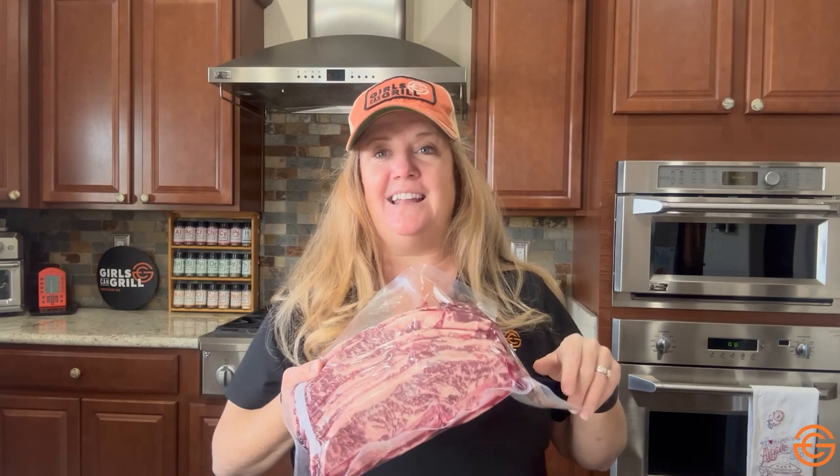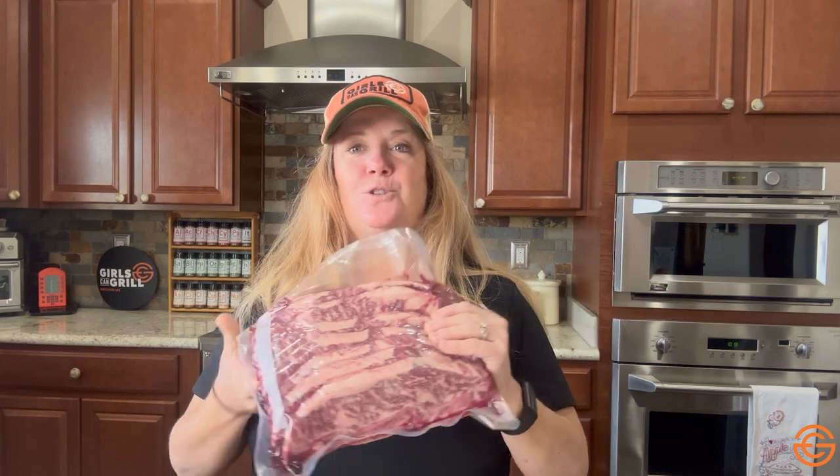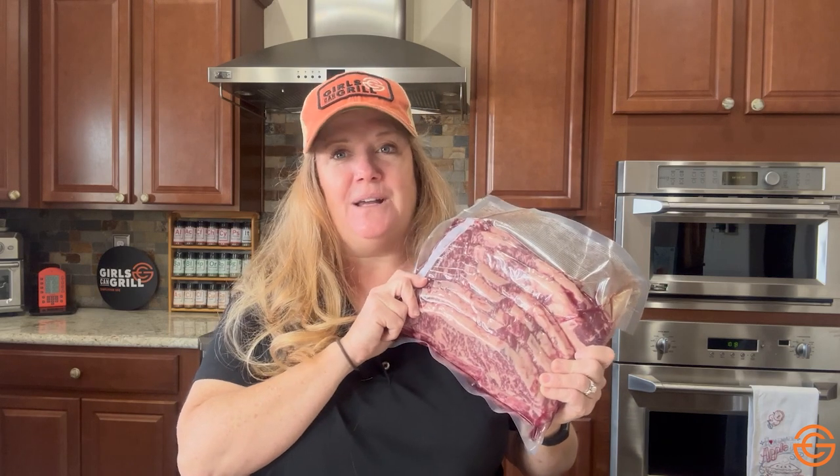They're usually about a quarter inch thick and that's where you get all the meat. What's great about these is if you marinate them, you can grill them hot and fast in a matter of 15 to 20 minutes. These are really popular for Korean style ribs or those great Kalbi ribs that you find at Hawaiian barbecue restaurants.